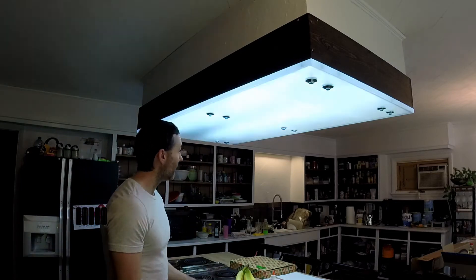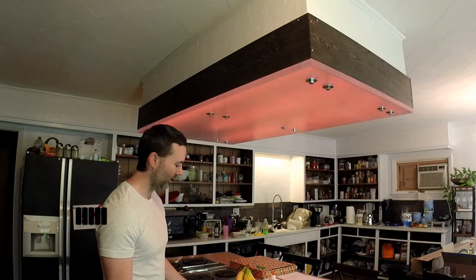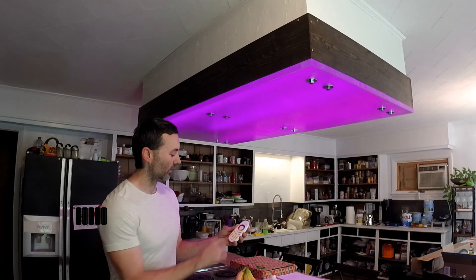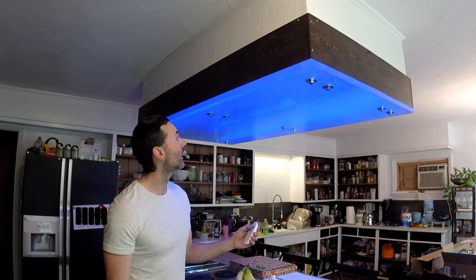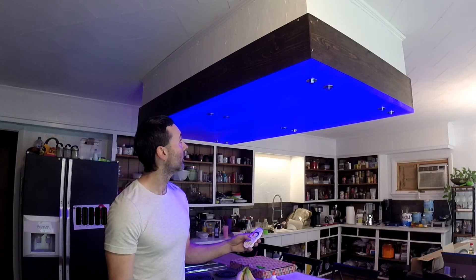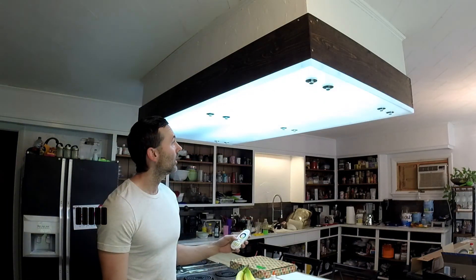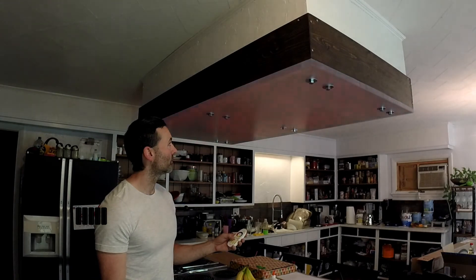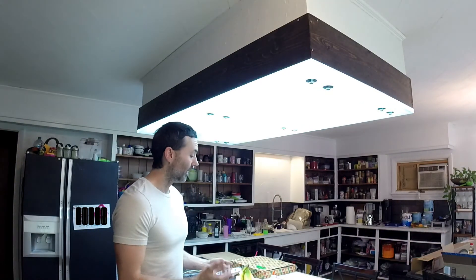I also installed three strips of RGB LEDs just for fun. There are no buttons on this remote — you just roll around the color wheel. Under mode you can change the speed and other settings, but it's more novelty than anything. I just wanted to be able to do it for the heck of it.